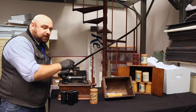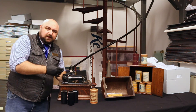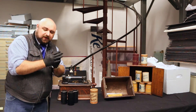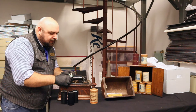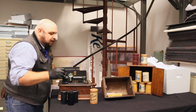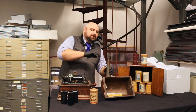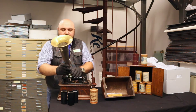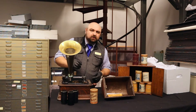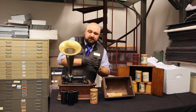Now, with all old records and cylinder players, there's a piece here that actually reproduces the sound through vibration. These are wax, so it needed to be a slightly different needle. The old steel needles that we're more familiar with on 78s are not something you use on this because it would actually destroy the cylinder.